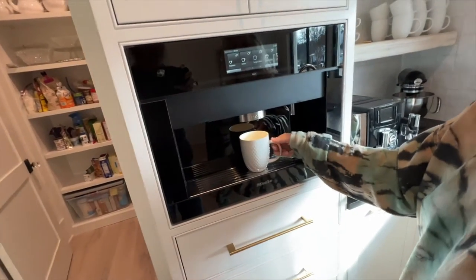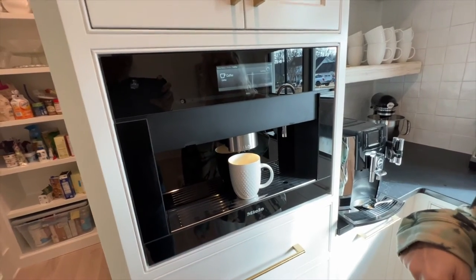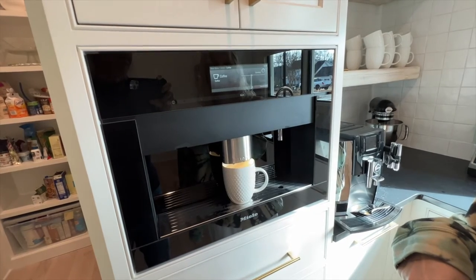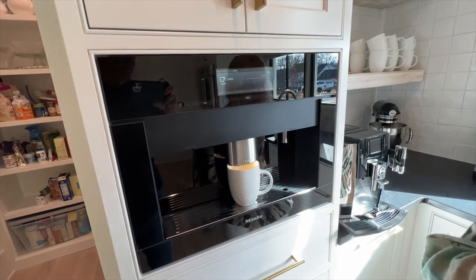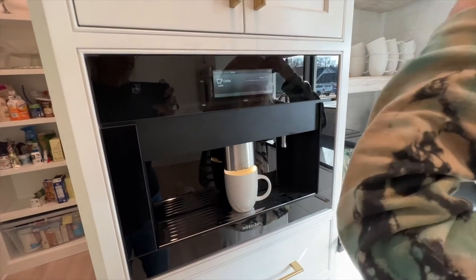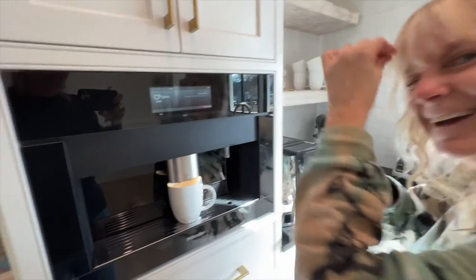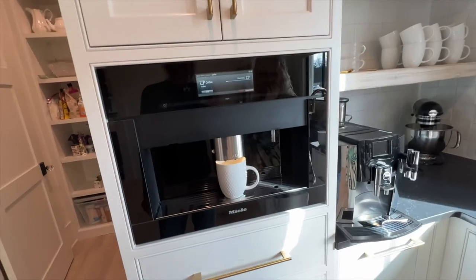All right, so we're going to try a cup of coffee. That's it. It's grinding the beans. And it grinds just enough for one cup. Look at it. And it's also a mirror, so you can check your hair. This multi-purpose functioning thing. Crazy.